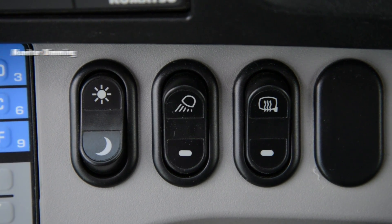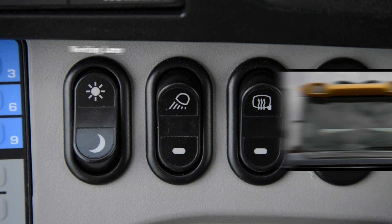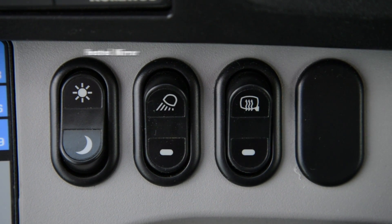As we move to the right, you're going to have your monitor dimming switch, which is going to work in conjunction with the headlights. Next would be the forward-facing working lamps, which are going to be located on the top side of the cab. After that, you're going to have your mirror heater switch.